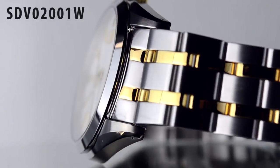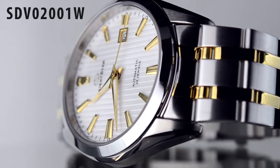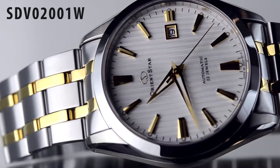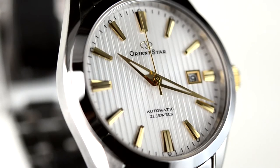Hey folks, this is Mark with OrientWatchUSA.com and this is the SDV-02-001W. This is part of Orient Star's collection. Orient Star is the preeminent brand for Orient internationally.